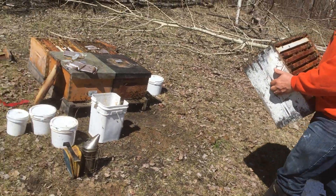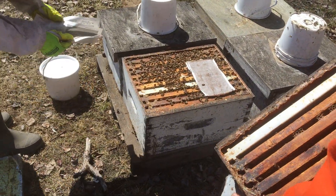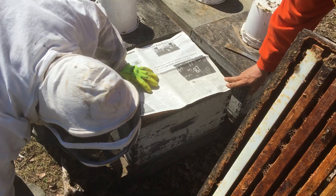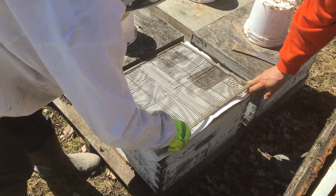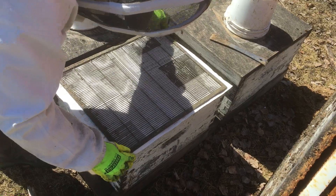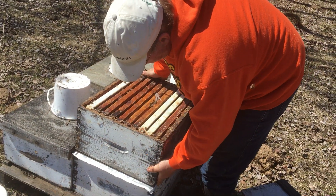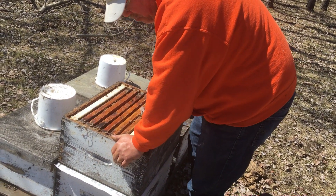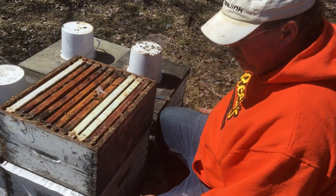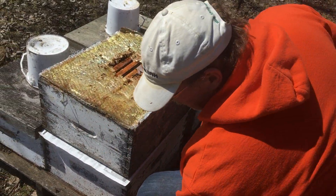Dave is going to lay down the sheet of paper. This is a very strong colony. The spacings on this screen are gauged so that a worker, who has a smaller body, can pass through, but a queen with a larger body cannot. Then we're going to put this weak colony on top right away. The heat from that strong colony is going to come up and help this colony out, and also they'll eat through that paper and gradually the excess bees will trickle up into the weaker colony and boost its population.